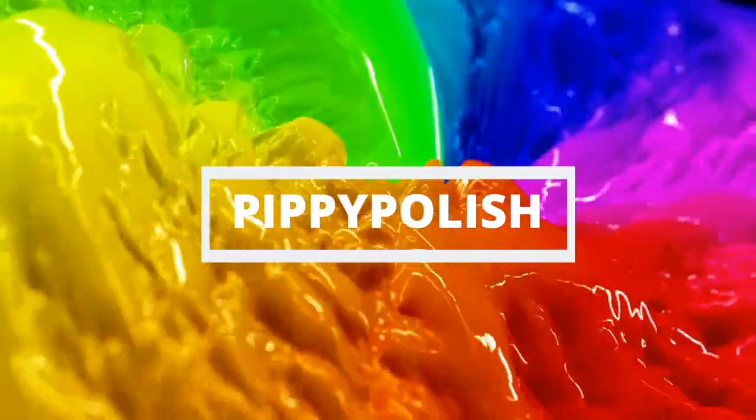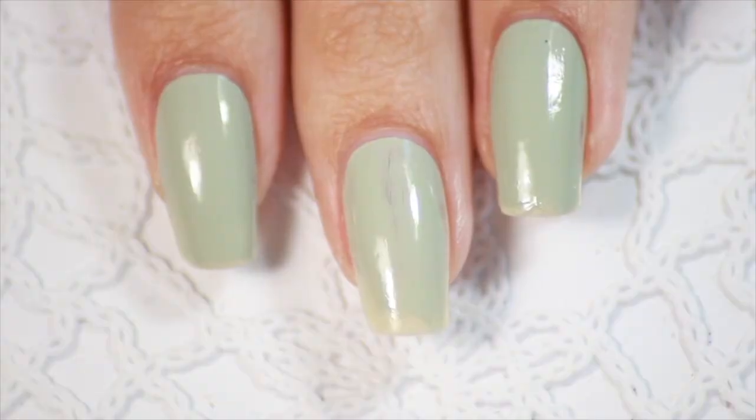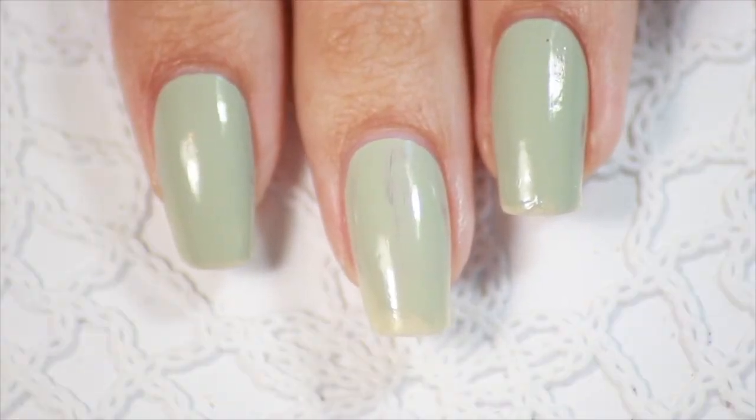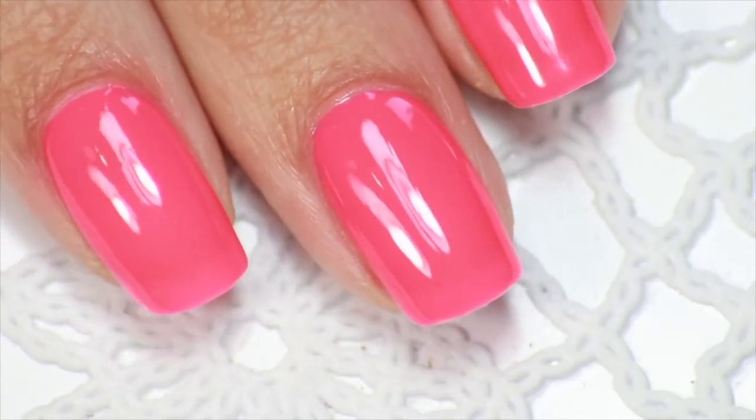Hi peeps! How are you doing? Today I'm going to show you the best way to do your nails at home, so you can go from this to this. Since no one can go to their awesome nail salon at the moment, I'm going to help you out.